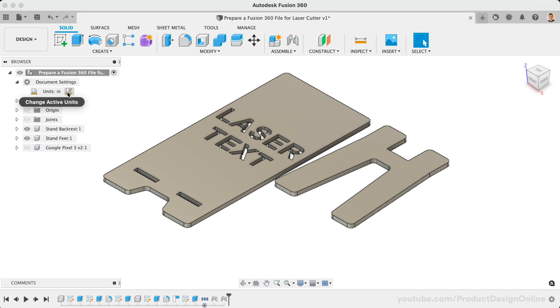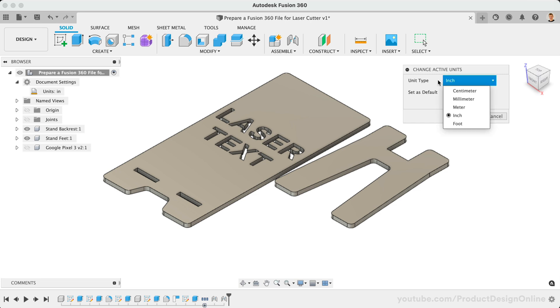If not, you can simply select Change Active Units, select the correct unit of measure, and click OK.